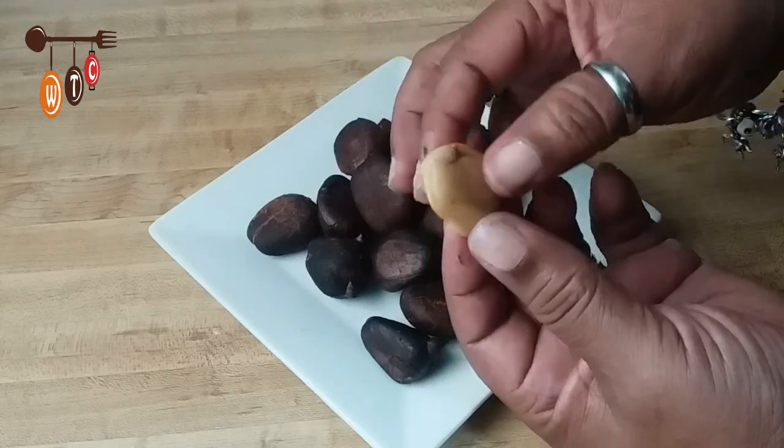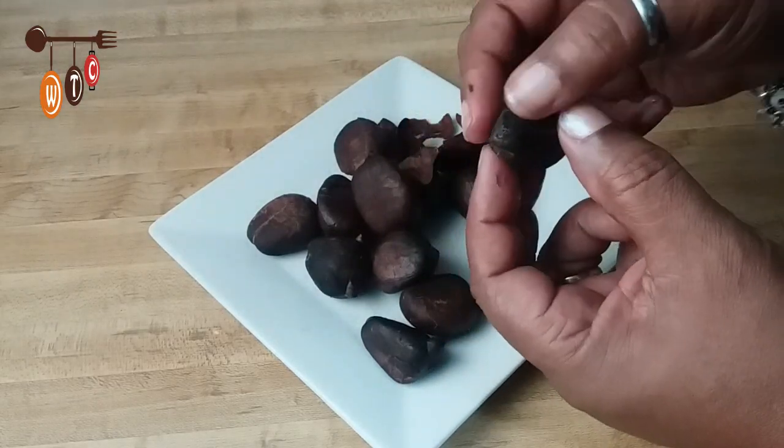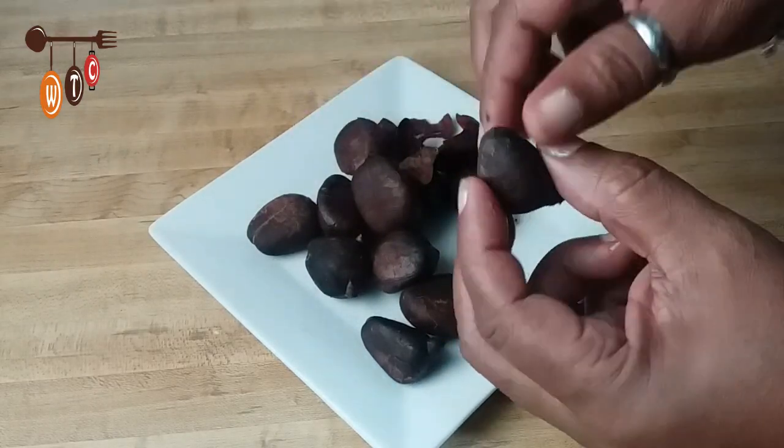You can peel off this piece or leave it and eat it like that. It doesn't really have much of a taste on its own, but with a little salt it has a nice flavor.